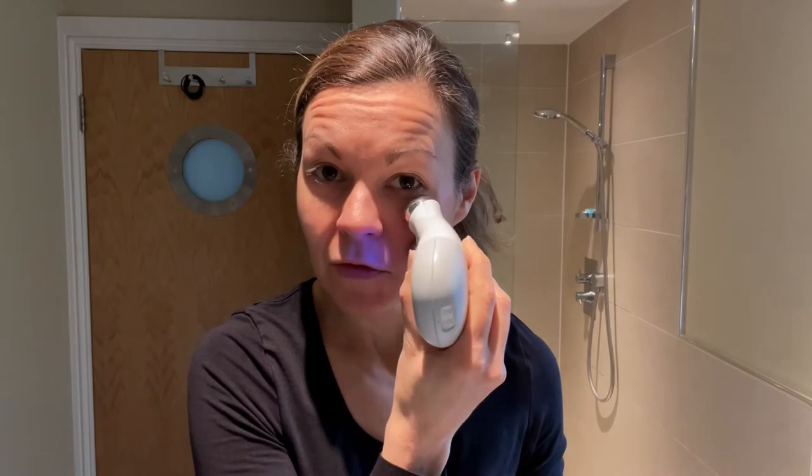Okay, so this is me using the NuFace for the very first time, so forgive me — it may not be pretty and I might not get all the moves right. I've just got the instruction guide open in front of me. This is me putting on the gel primer. Let's give this a go — I charged it for 12 hours. There it is on, and I'm going to put it on its highest setting. Glutton for punishment! Oh, I can feel it where I don't have the primer on — that's interesting. With the gel you can't feel it; anywhere you don't have the gel you feel it more.